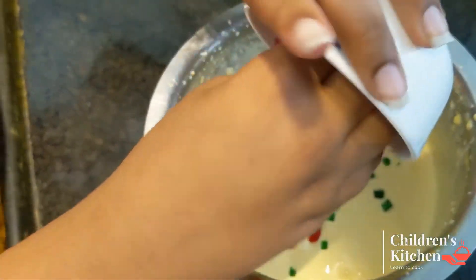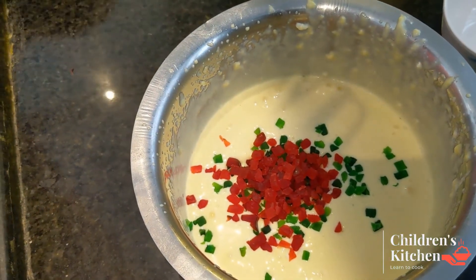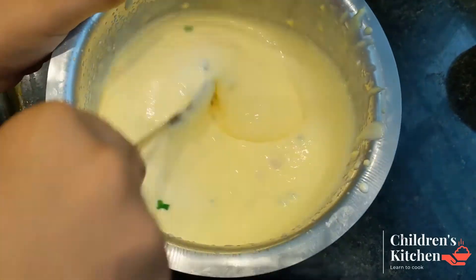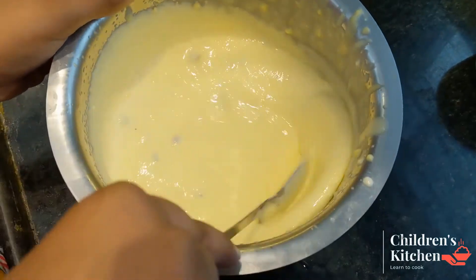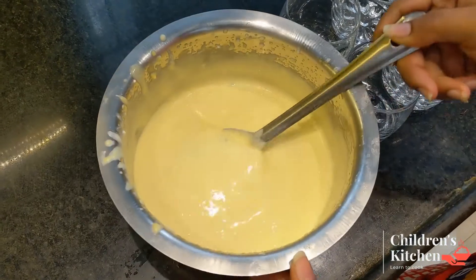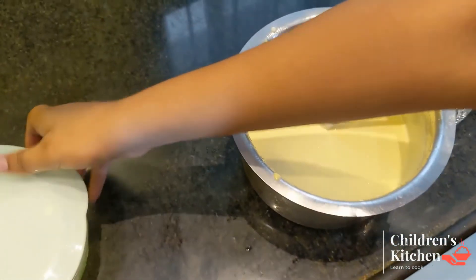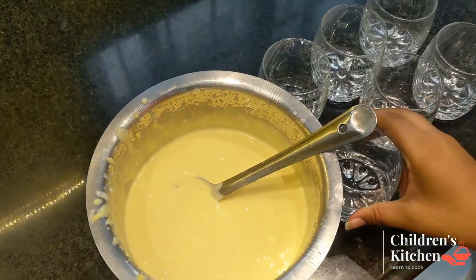Now we will add it and mix it with a mixer. This is the 880 container. I will use the same glass — you can use the same glass as well.